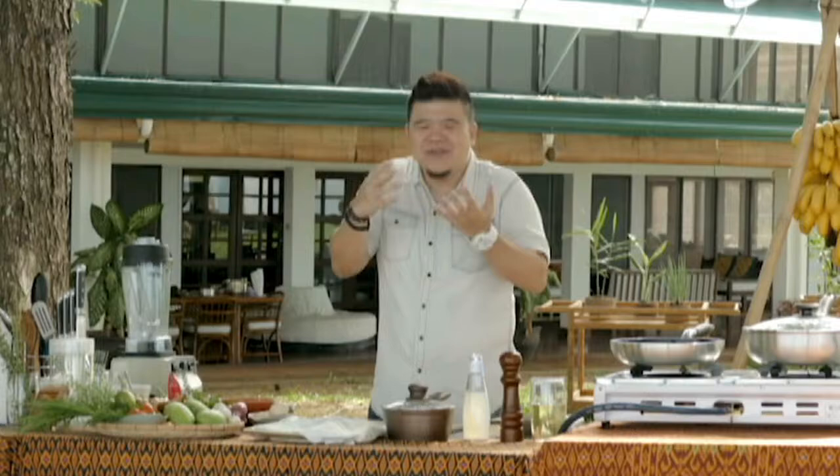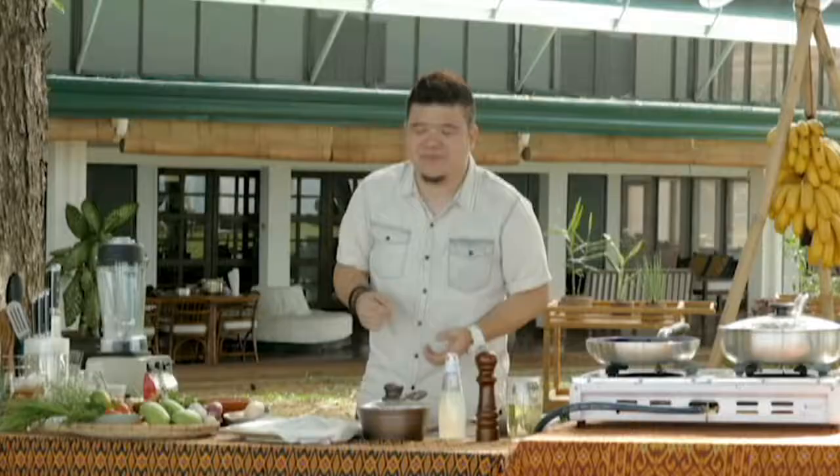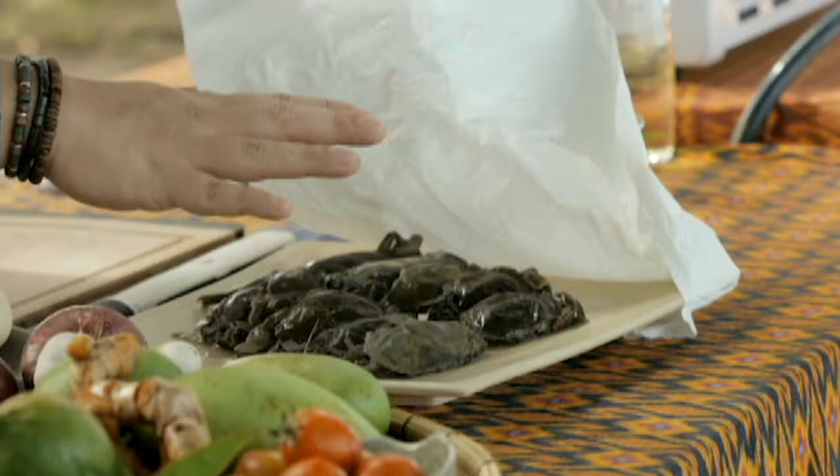The moment that softshell crab touched my hand, I knew I needed to work with it. You don't get to see softshell crab every day, especially here in the Philippines. So when I saw fresh softshell crab, I knew that was the first recipe I was gonna cook — and take a look, I've got some really beautiful ones here.